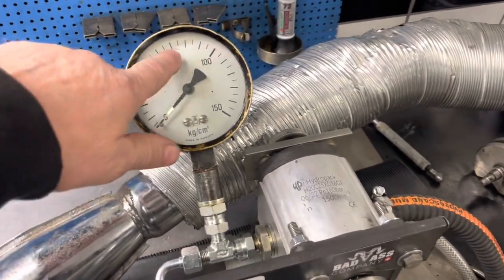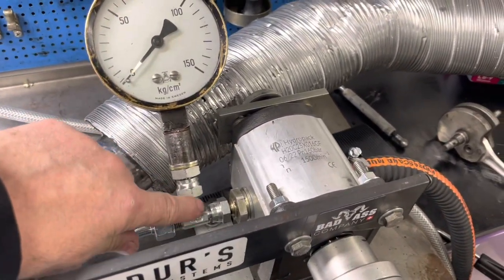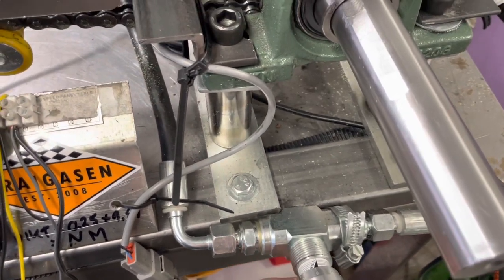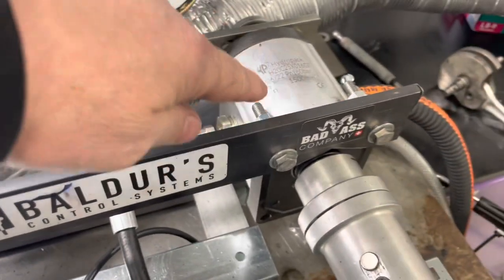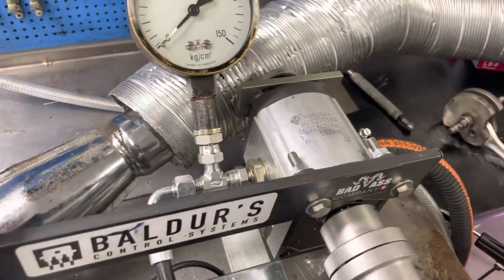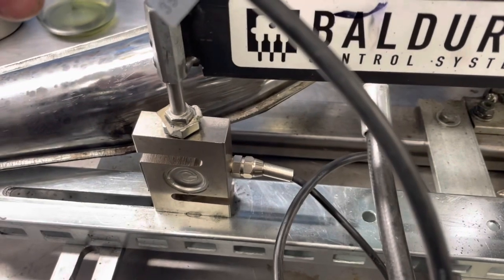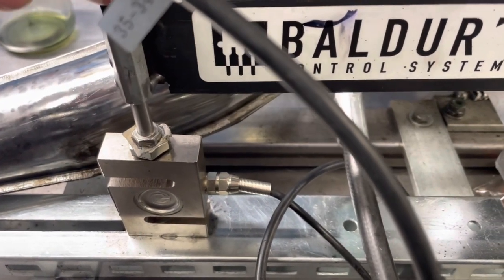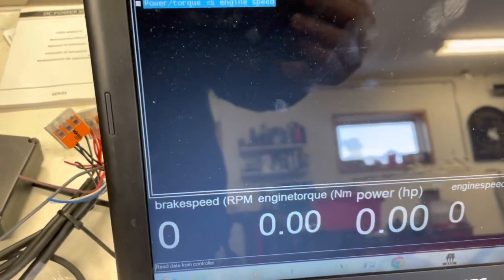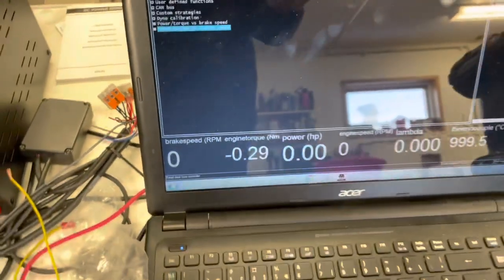When I drive the engines, I have the outlet of the hydraulic pump connected to this valve, which I can adjust. When I adjust it, the pump wants to start to move because it's on a bearing on the other side. When it starts to move from the pressure, I have this pressure sensor connected to the computer. If I press it a little bit, you can see the engine torque starting to go up.